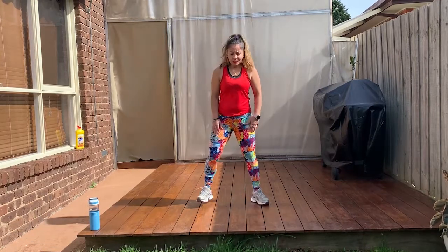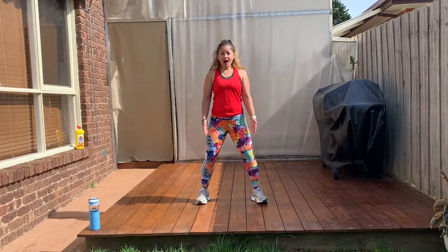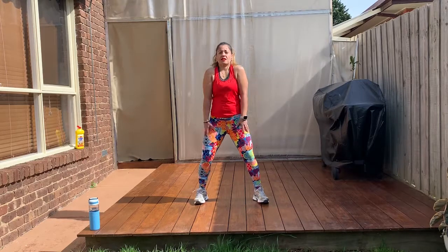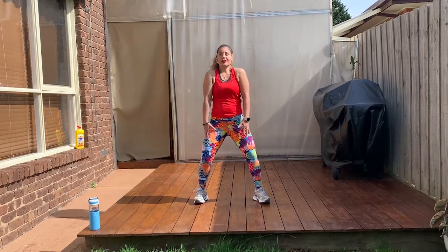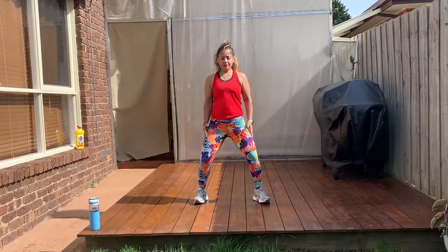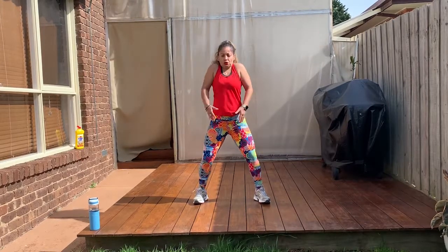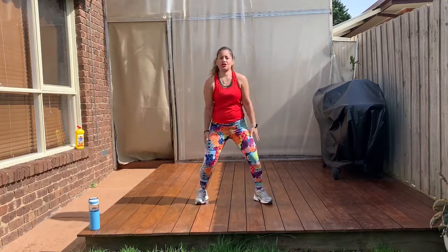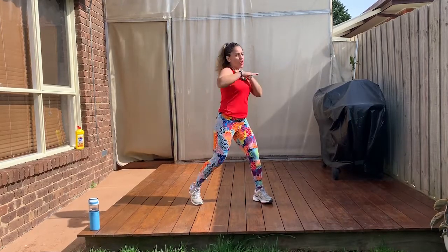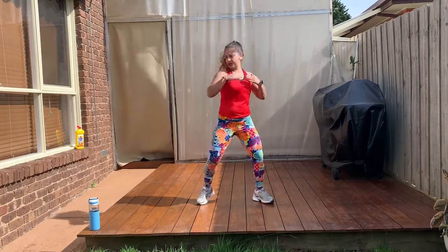We start with the feet shoulder-width apart. We're gonna start rolling your shoulders back. Loving this weather. Roll it back and forward. Now this time I want you to do two rolls back. We cross, cross, roll it back, cross, cross, roll it.